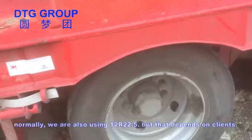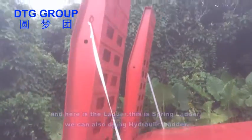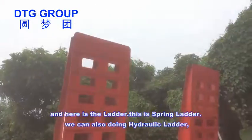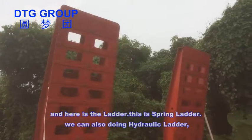Here is the ladder. This is the spring ladder. We can also do a hydraulic ladder — here is a picture of the hydraulic ladder.